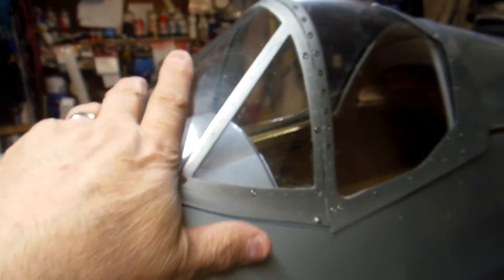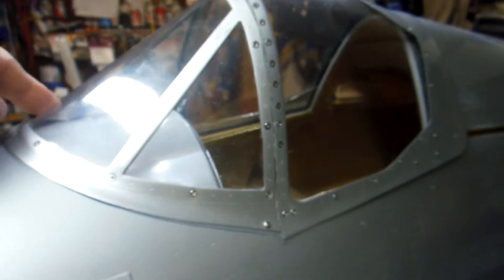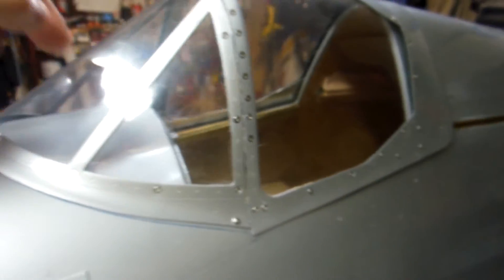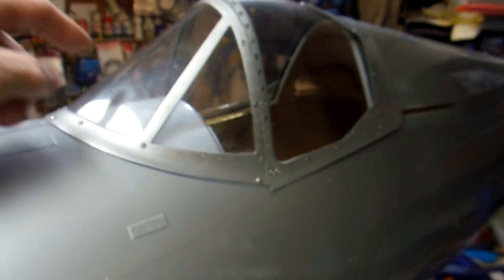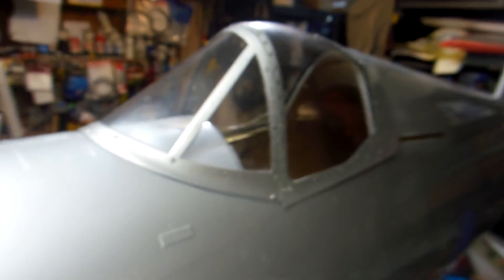Now I've got to take this off, put the cover underneath the holes for the radiator, and start on the top in here, and then I can mount this permanently. See you next time.